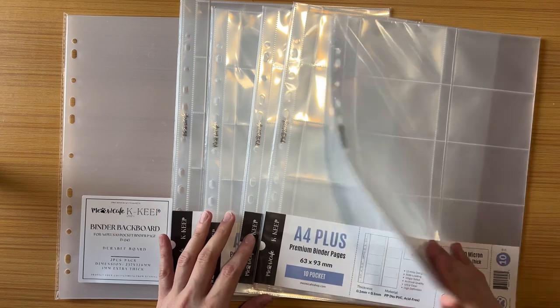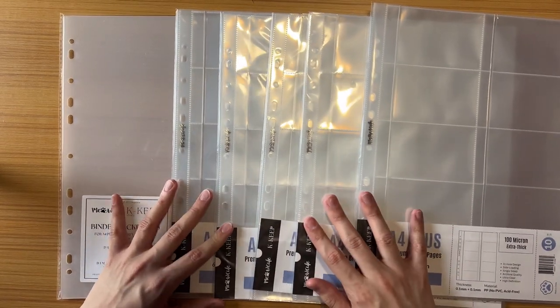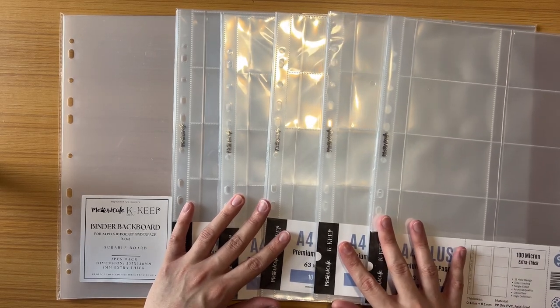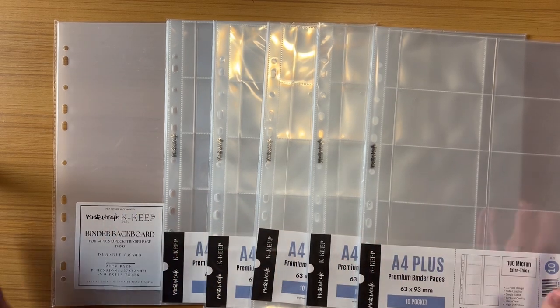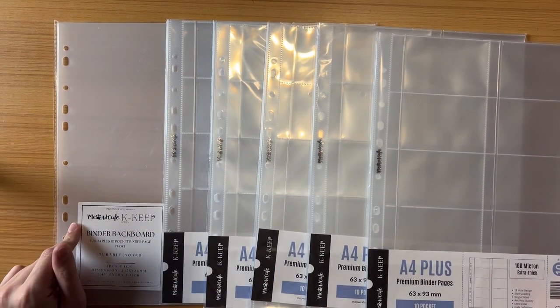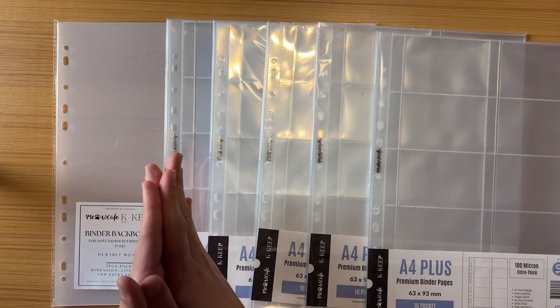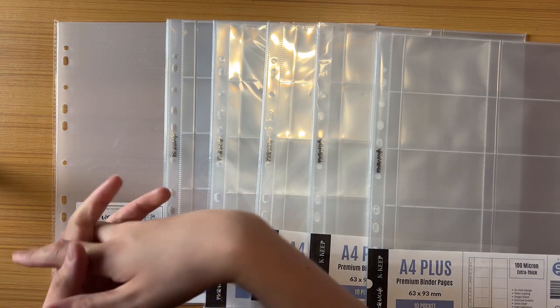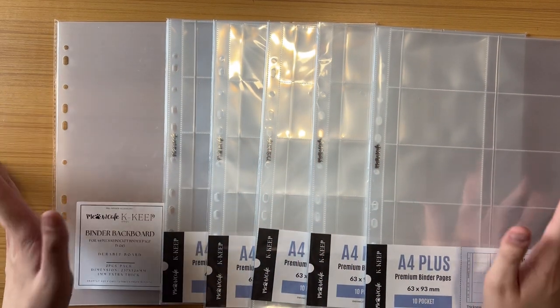That was $60 for the entire bundle plus about $4 in taxes. The shipping was free since Meow Cafe offers free shipping if you spend $60. I did need this binder for my collection purposes — I've been trying separate binders and these three collections have moved from A4 standard to A5 and back to A4, and now to this A4 Plus.